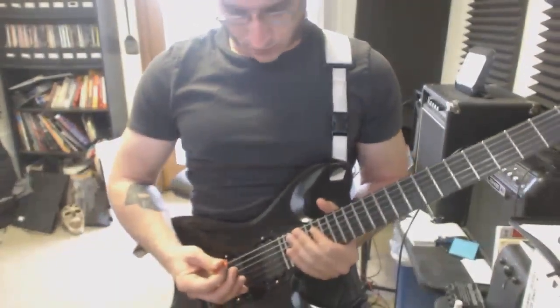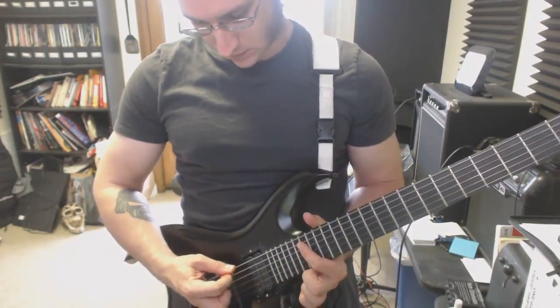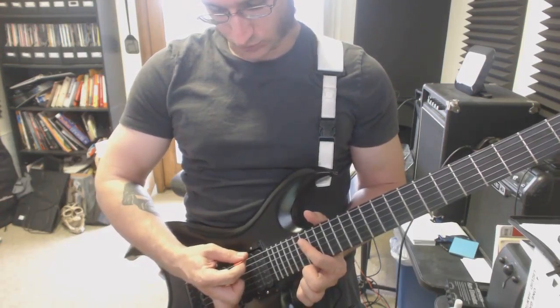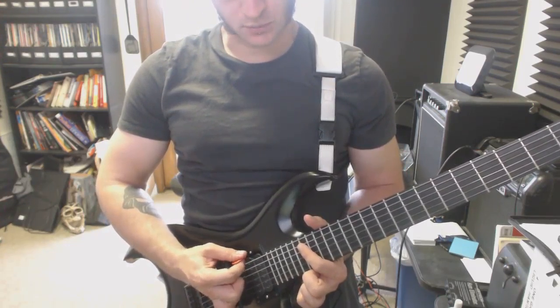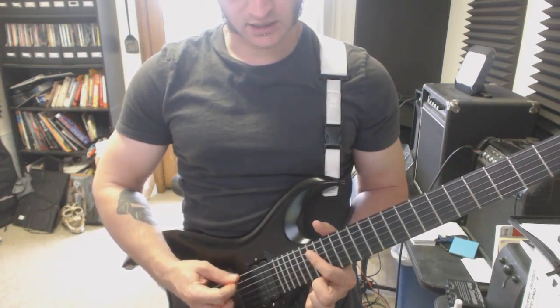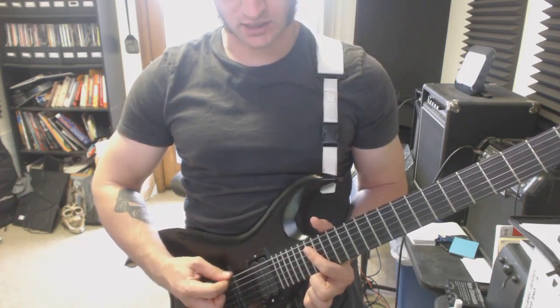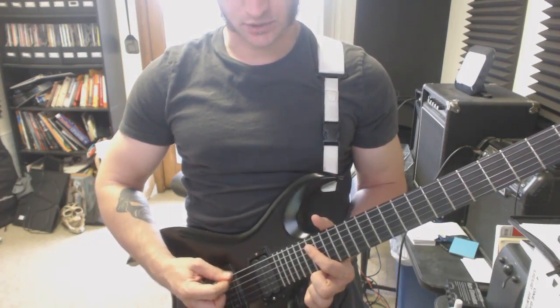You gotta watch where your picking hand is. You don't want to be too far over towards the fretboard, because that produces this sound. You move it back. So it's just adding some bass to the note, but don't go so far back that your note is like palm muting it completely.